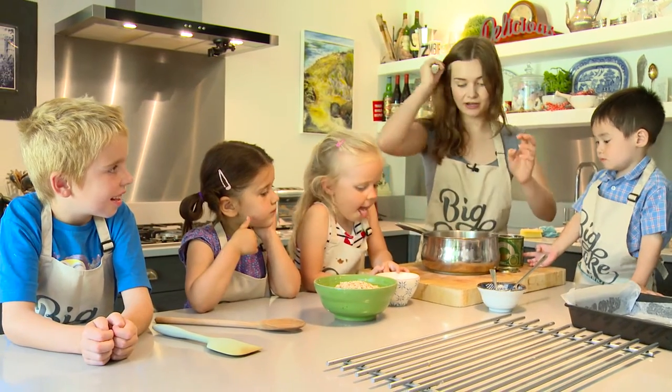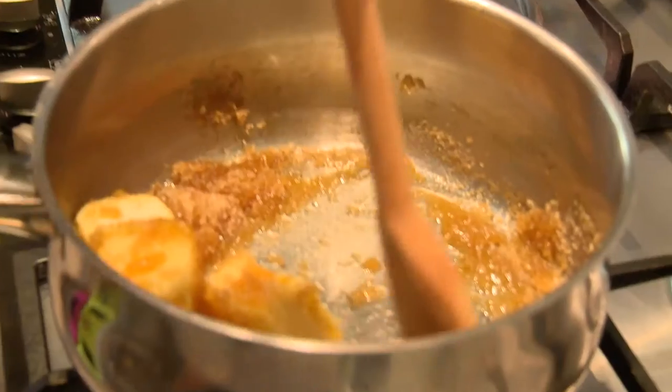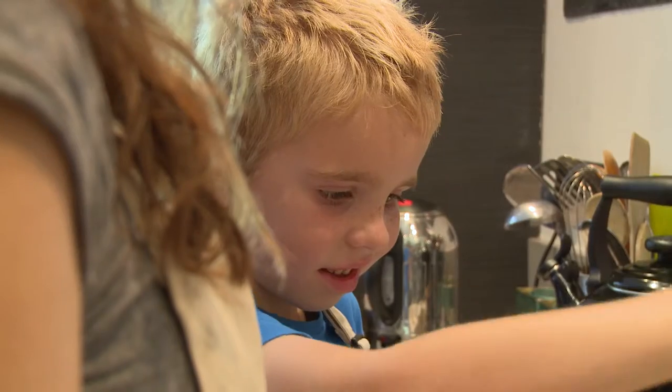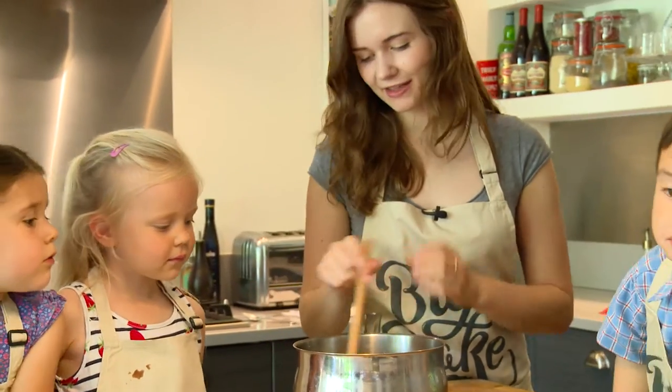And now we are going to go and melt this on the hob. So Max is going to help me do this. We're going to stir it until all the butter has melted. It's getting really runny now. So let's get back over. Now all of our ingredients have melted together.